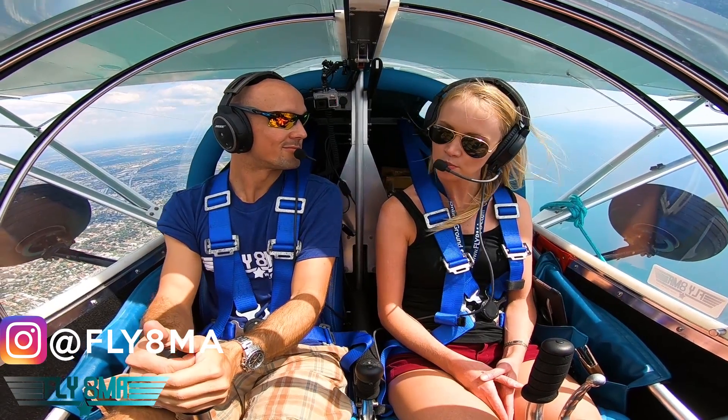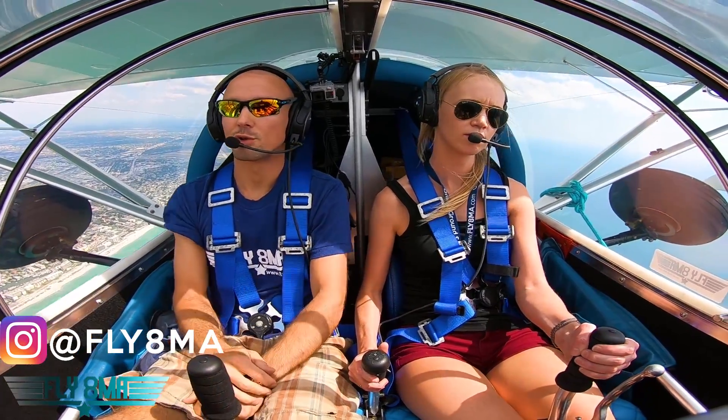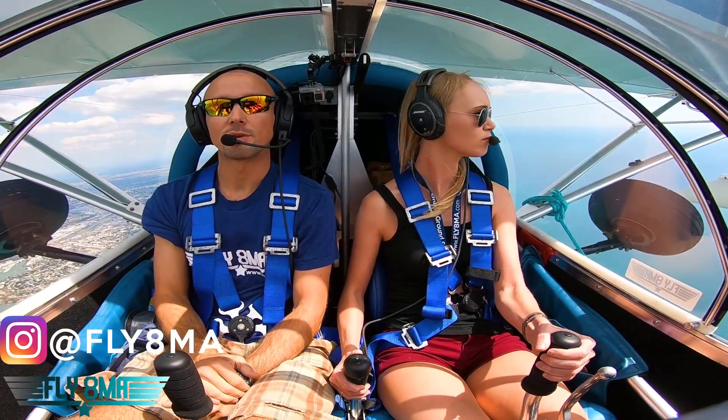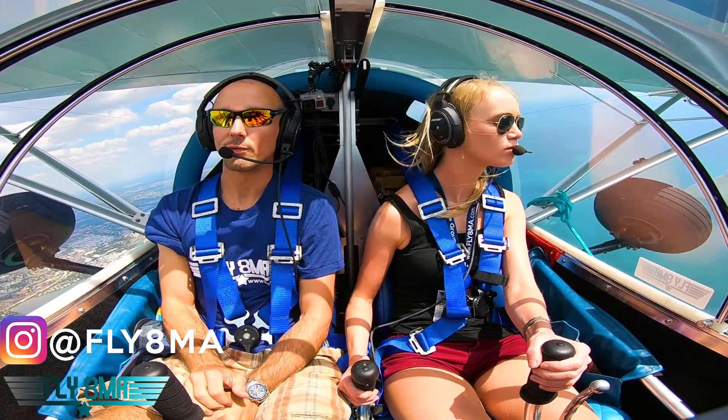Any questions on that? No, pretty straightforward. Sounds pretty good. Cool — you got the flight controls? Five, flight controls, your flight controls. Go ahead and we'll do a little clearing turn back the other direction. Let's take a southbound heading now and we'll do some slow flight and some stalls.